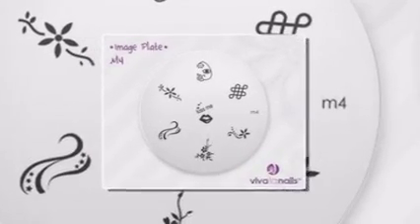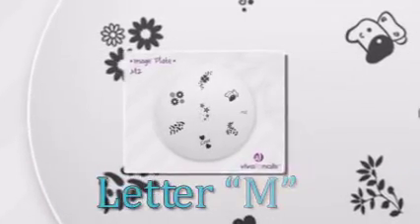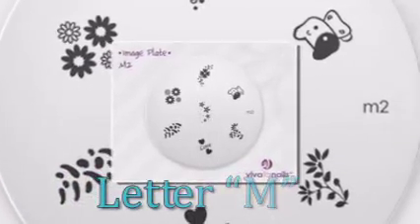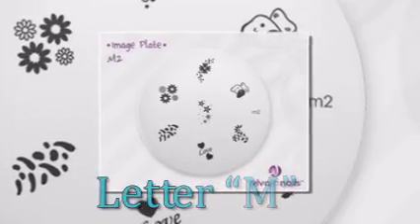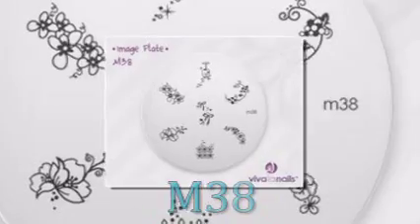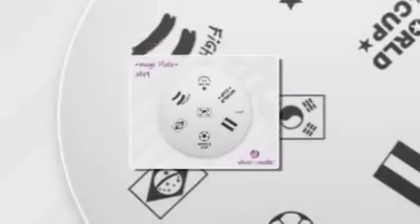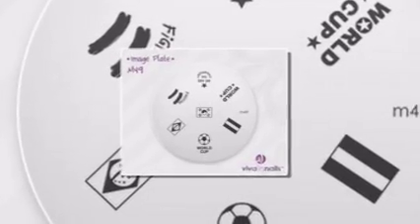I'm sure you'll find something suitable in the more than 80 image plate range. Conad names each plate with a letter M followed by a number — for example, M38, M42, etc. So you always know exactly which image plates you have in stock, just by looking at that unique image plate ID.